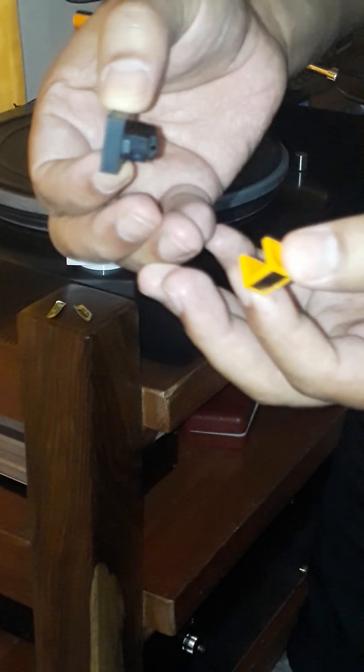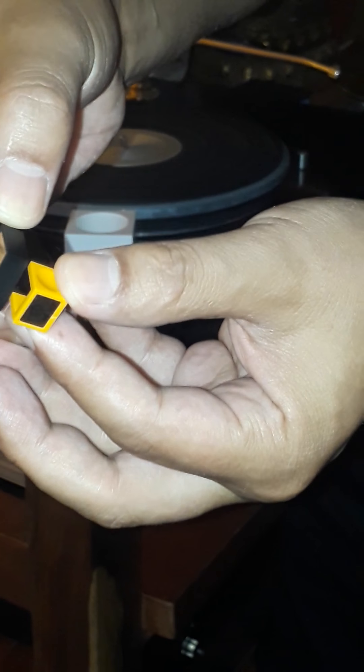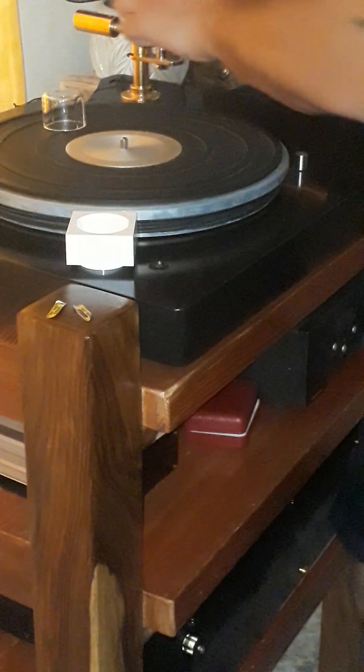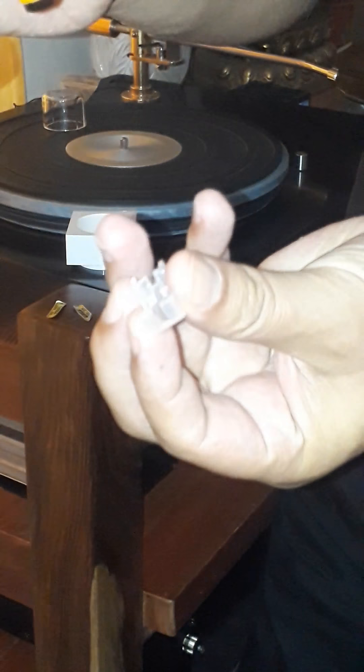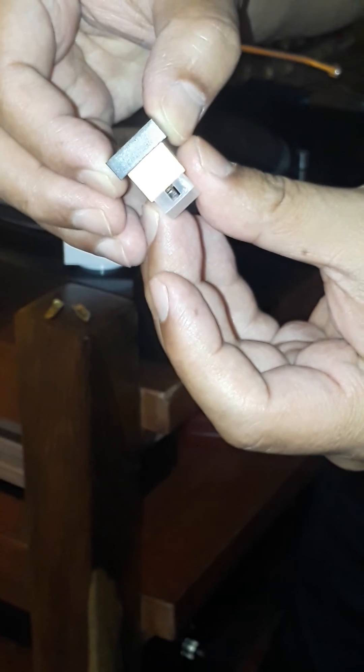This basically is the little inlet for the cantilever to slide in. I hope I'm doing it correct. Yep, and that's how you fix the needle into the cartridge. Always remember to use one of these protective covers — don't work without them. That's how I managed to bend it in the first place. Thanks for watching.